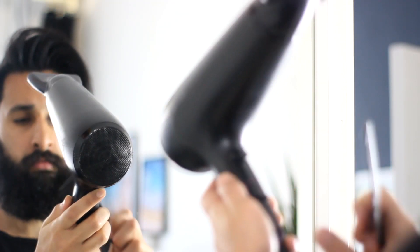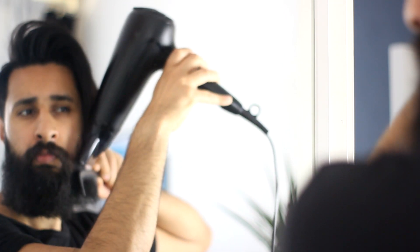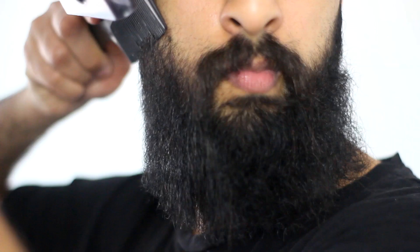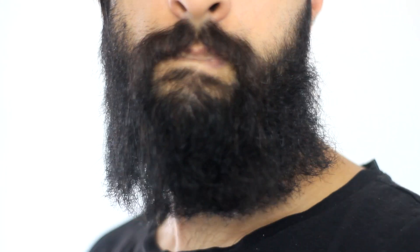So I set the heat to high, which is not my recommendation, but it will get rid of those curls — it will relax the curls more. So with the blow dryer, I am following my comb. And as you can see, there's already a difference between this side and that side.